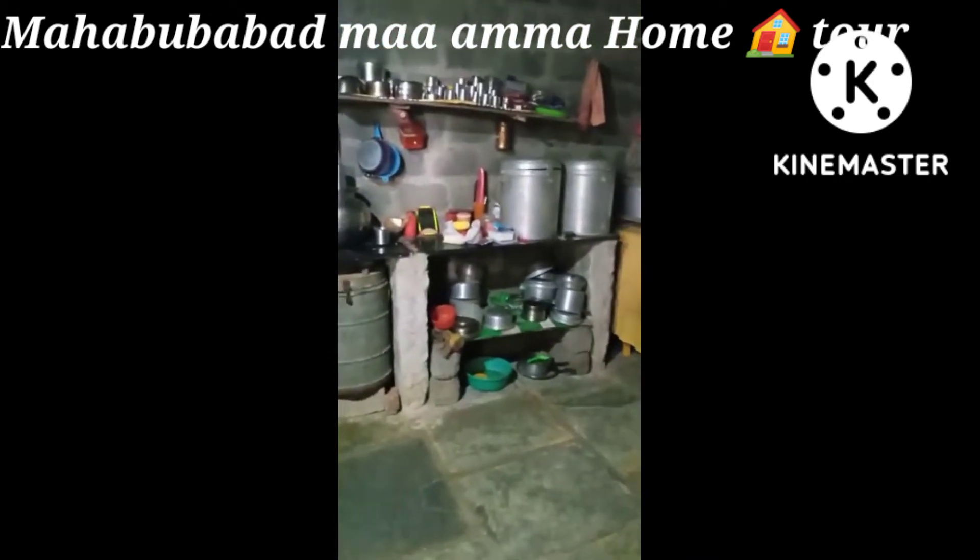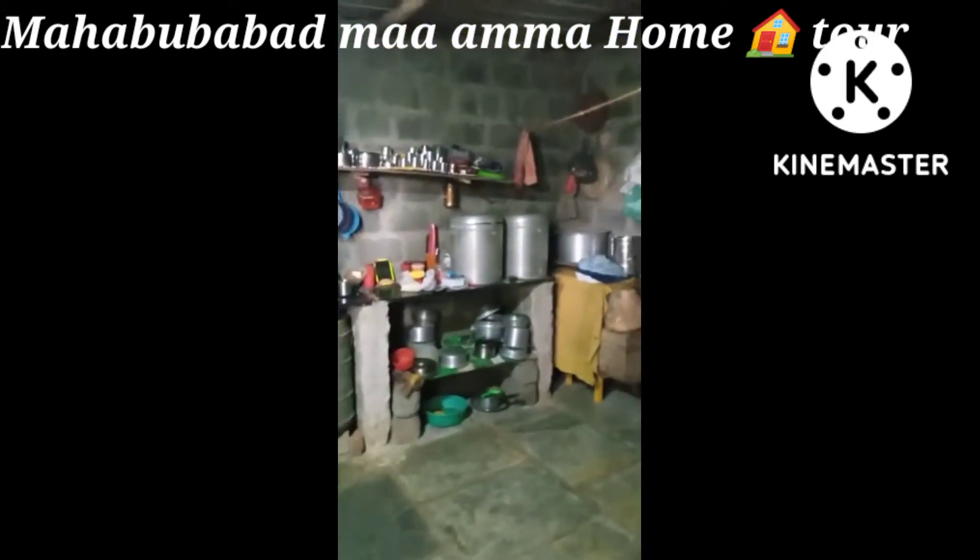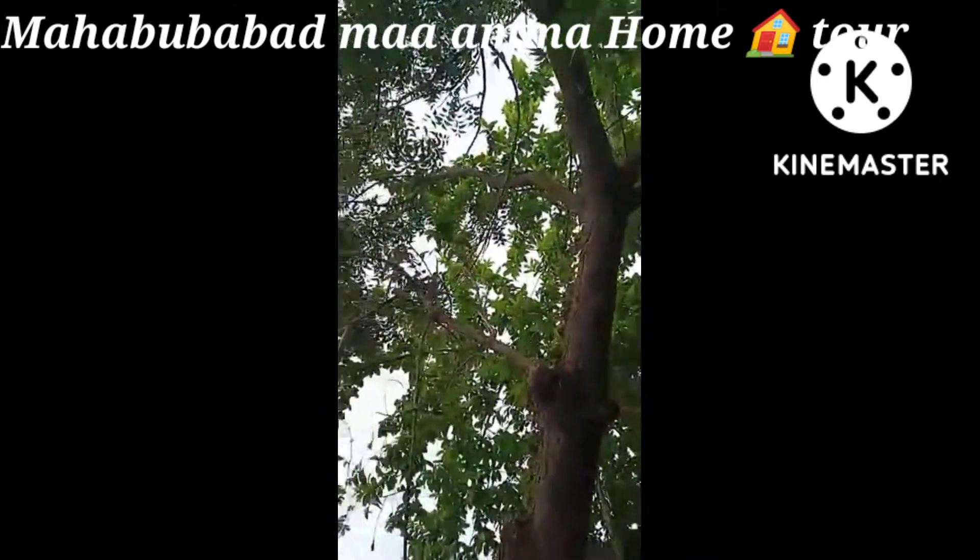This is the kitchen, the hall, the TV room. I'll show you the kitchen here. Now, let's see. This is the kitchen — the kitchen is very expensive.